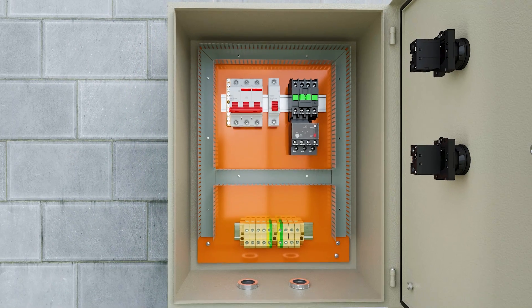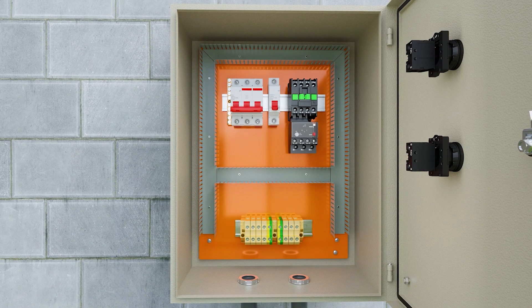We start by connecting the three red phase wires to the SAK connectors, then the black neutral wire, and the green ground wire.